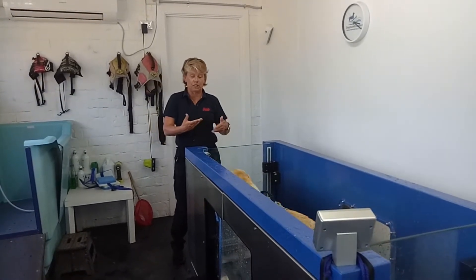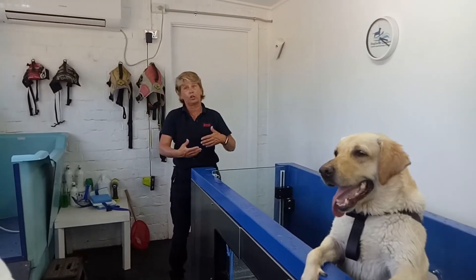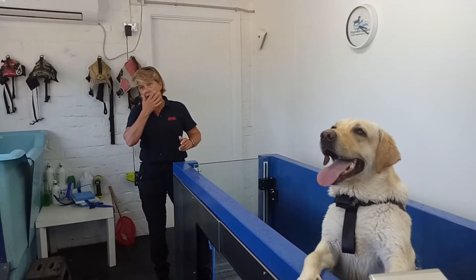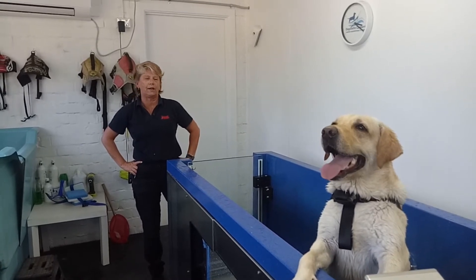The sooner she stops jumping, the more we can start to build up time and speed. If she's doing well, we'll be able to get her to a really good pace on there.